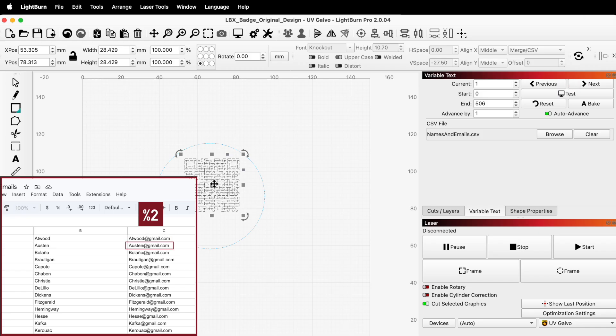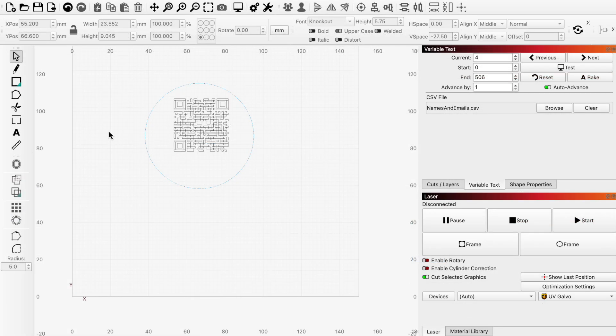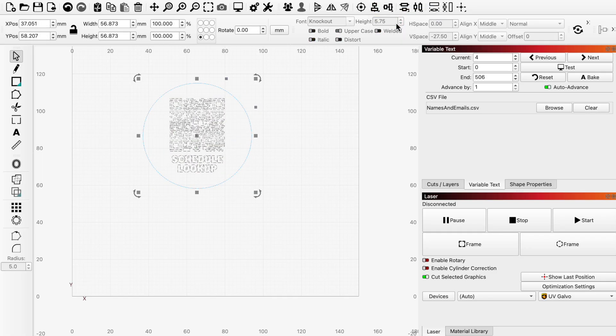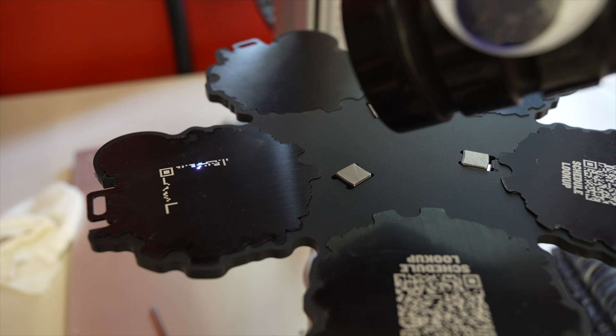With each mark, the QR code and link will change to direct to a new email address. We also wanted to add some text underneath so people would know what this was for. Then we'll select the QR code, text, and ring, and align their vertical centers. From here, the repeat marking setup and framing process is the same as before, and we're ready to mark the QR codes.